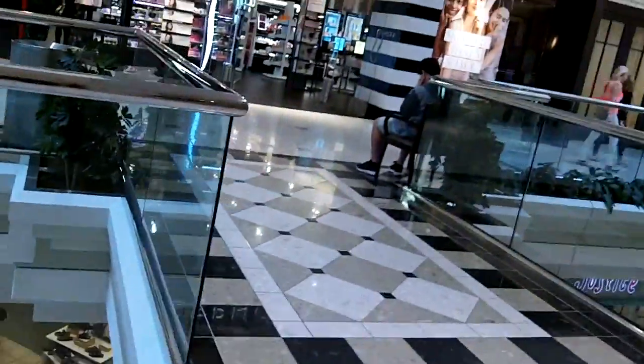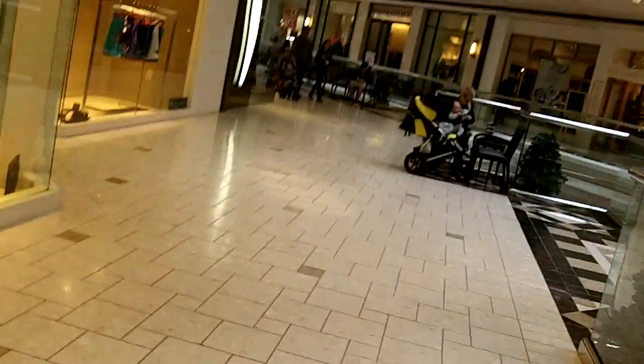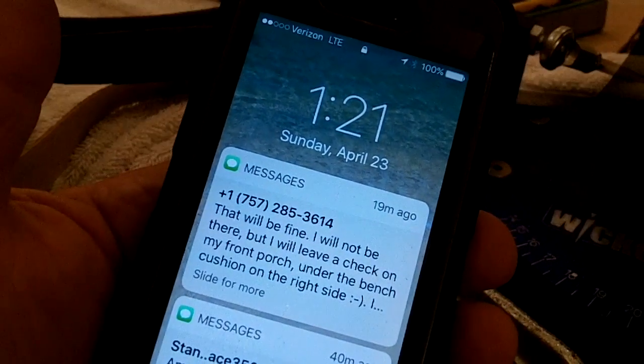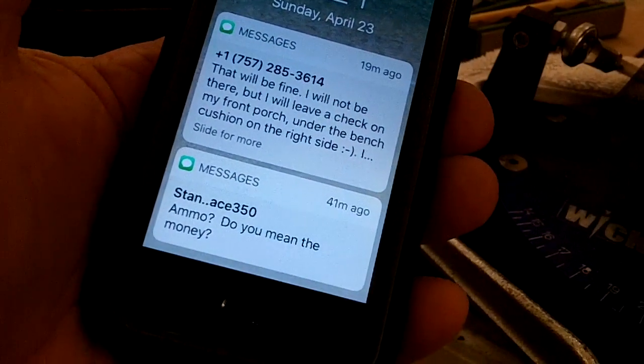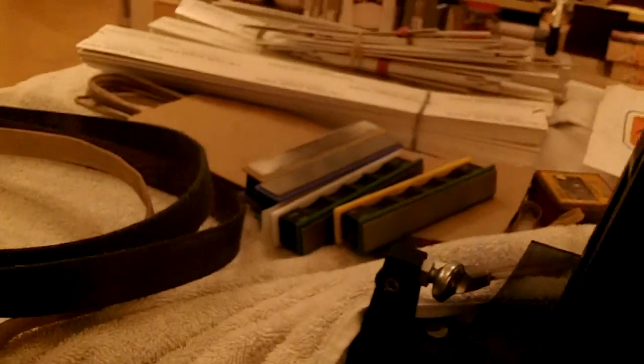I had so much stuff I got to make two trips. We make our way, finally. 1.20 — 1.20 minutes longer than usual. But I'm ready, finally.